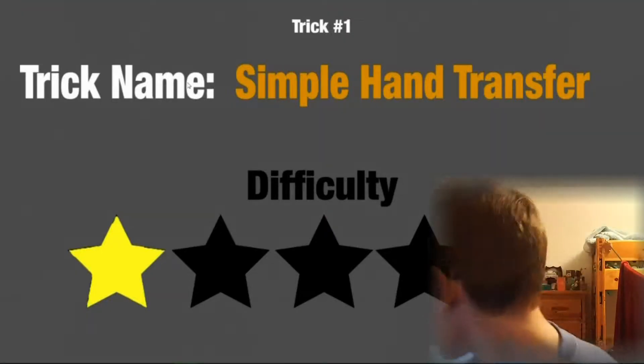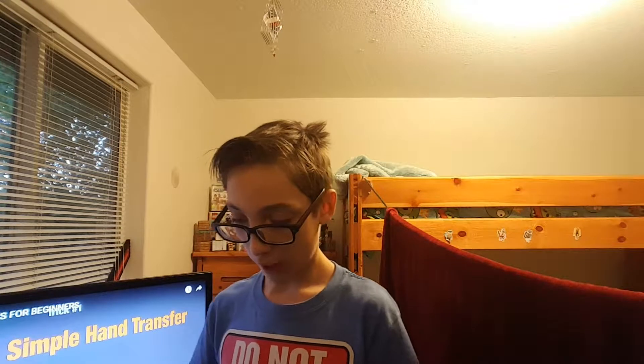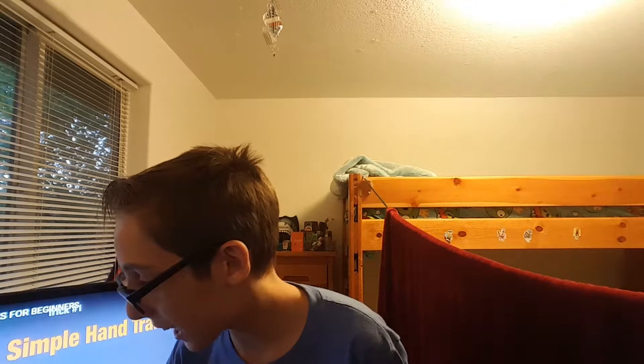So the first trick: throw it behind your back - it's a simple trick, a simple hand transfer. I have to spin it and throw it behind my back to get it here. Dude, how am I supposed to do that? I dropped it. I feel like the camera is in the worst place - I'll be back in a second.